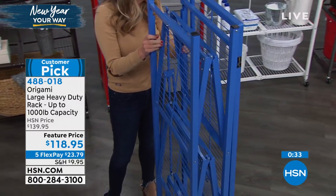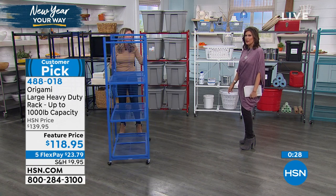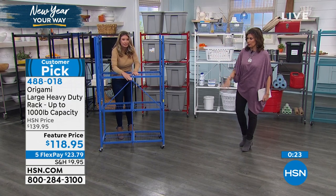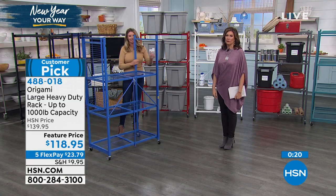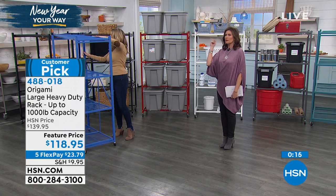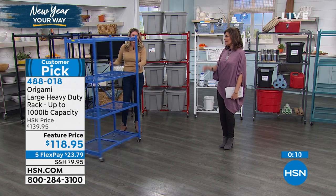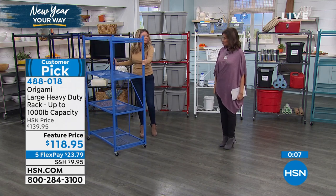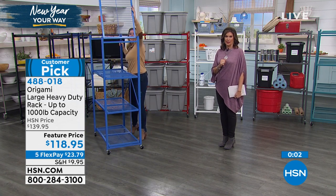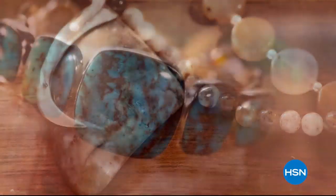With Origami, they have to store it over the summer — but this breaks down easily and you can bring it home with you. You don't need a storage unit for it.